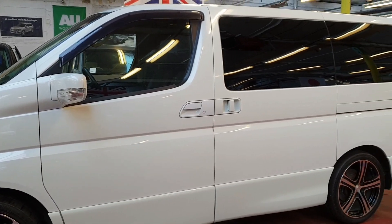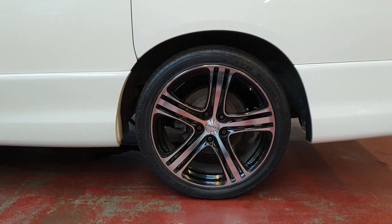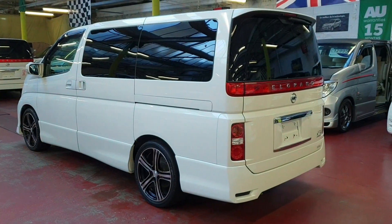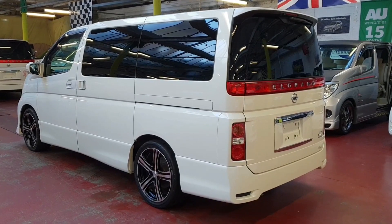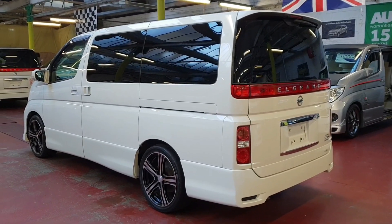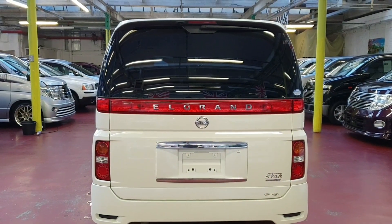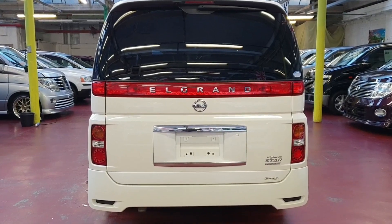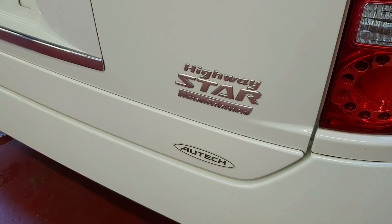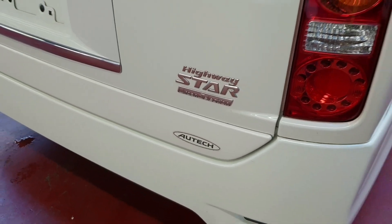Privacy glass all the way around. The car is in immaculate condition outside and inside, having only done 55,000 miles. It is the Highway Star Urban Collection with Autech suspension.